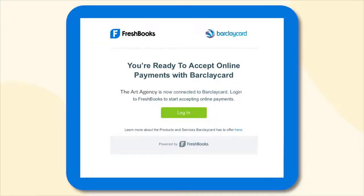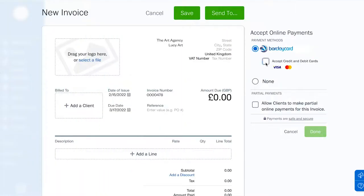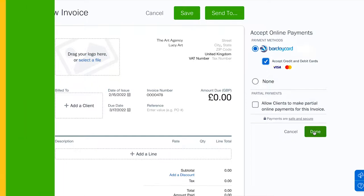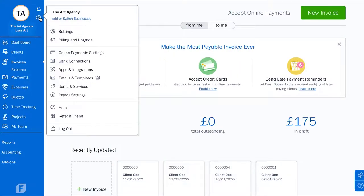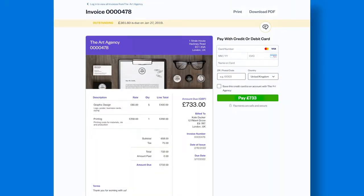Once you're approved, you get a notification that you can now accept payments with BarclayCard on your next invoice — which means getting paid faster, making it easy for your clients to pay by credit and debit card, and seeing funds in your account in 1-2 business days.